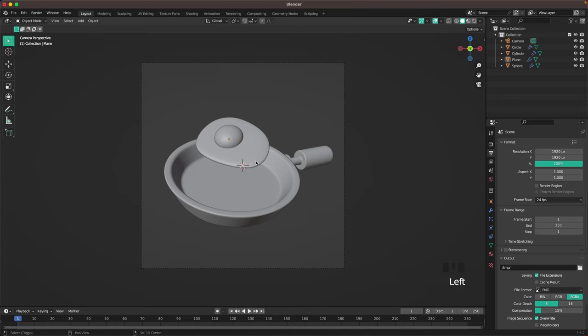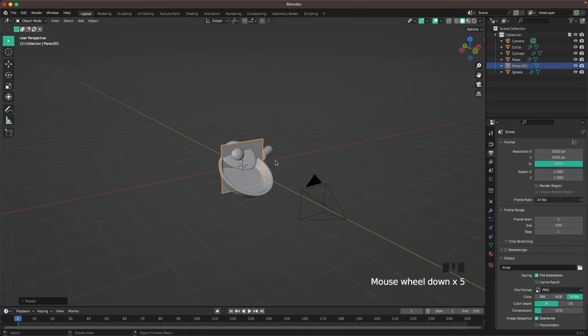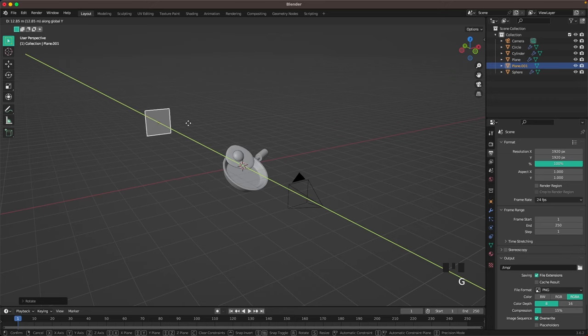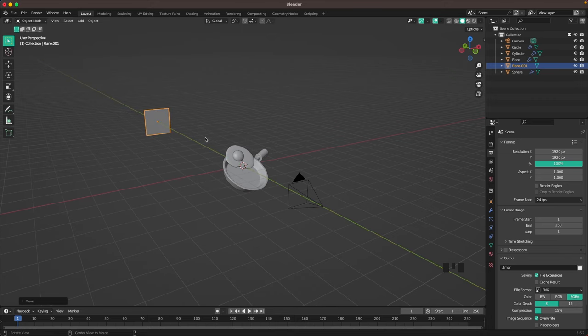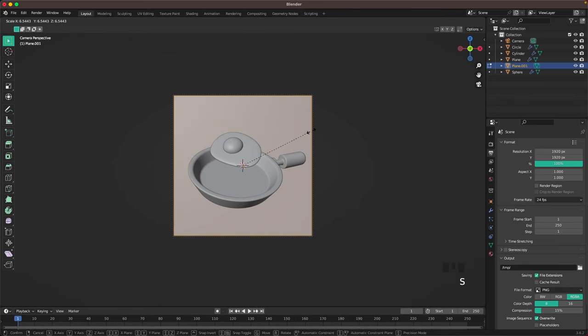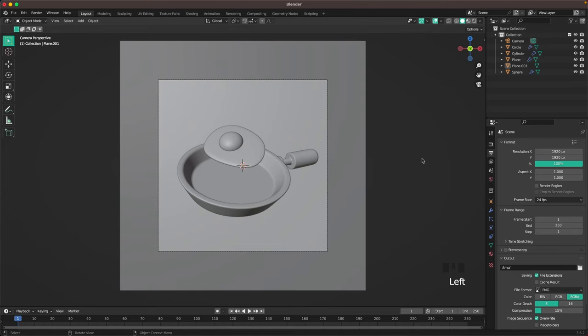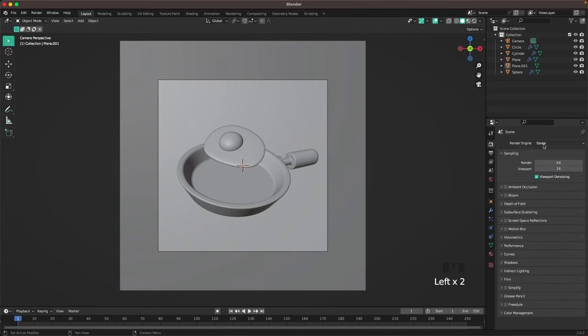Now we'll add a background. Press Shift+A, mesh, add a plane, press R X 90, then G Y to move it all the way back. Go back into camera view, then press Tab and S to scale it up so it covers your background.